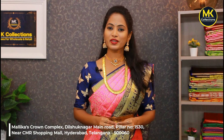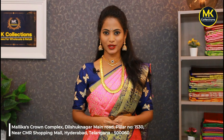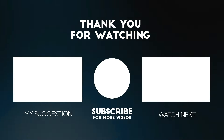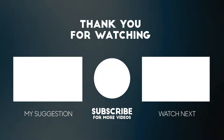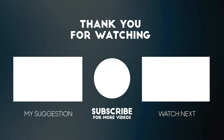Also, follow us on Instagram. Our MK Collection Showroom address is near Metro Station, CMR Line, Metro Pillar No. 1530, opposite NK Collection Showroom. Thank you.